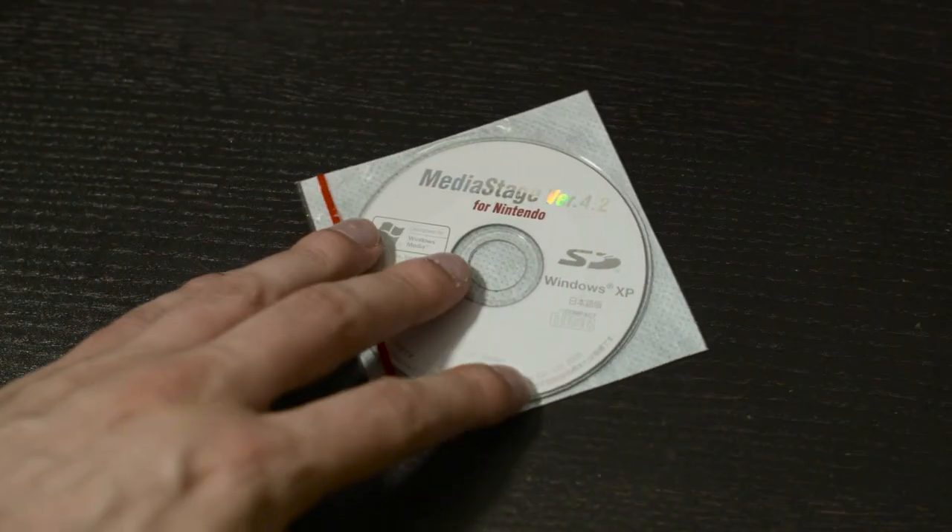Also included in the box is Media Stage version 4.2 for Nintendo, which is a special version of a Japanese software called Media Stage — a video converter to make videos specifically compatible with the Playyan. Not everyone had Adobe Media Encoder or Apple Compressor in 2005, so that's definitely handy.